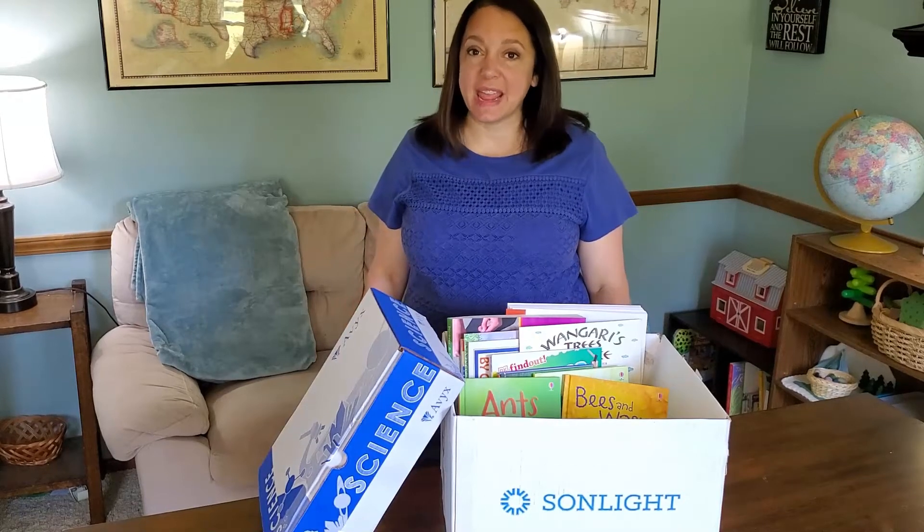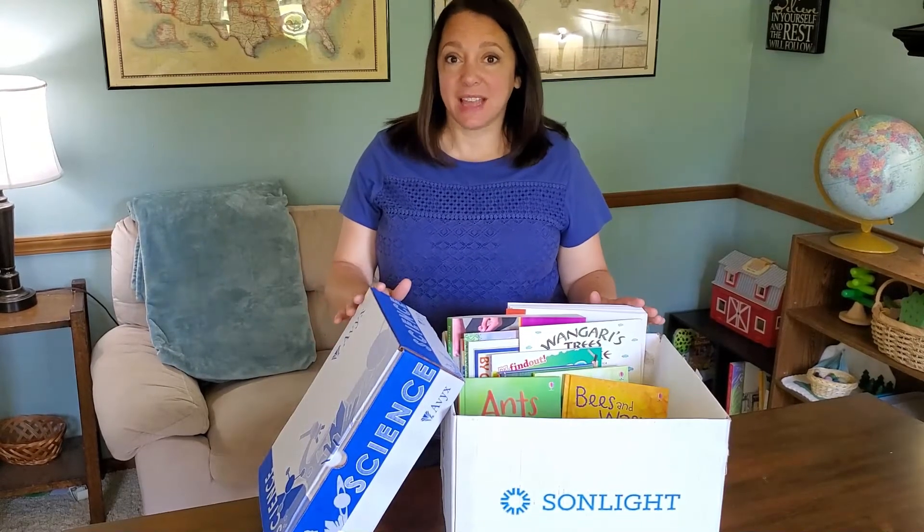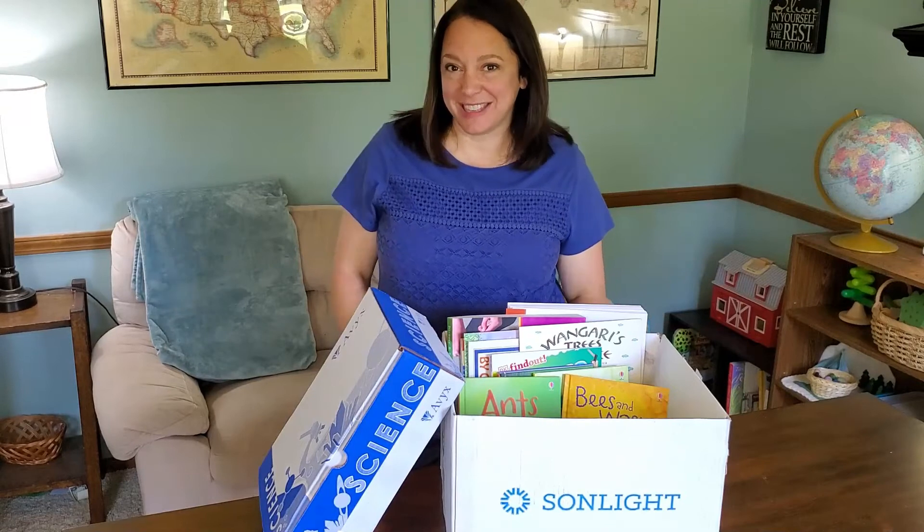If you like using literature-based, hands-on curriculum in your homeschool, you're going to want to stick around for this video. Hi, I'm Christy with Homeschooling in Progress, and my goal is to help you simplify your homeschool day, and Sunlight Science Curriculum is going to help you do just that.